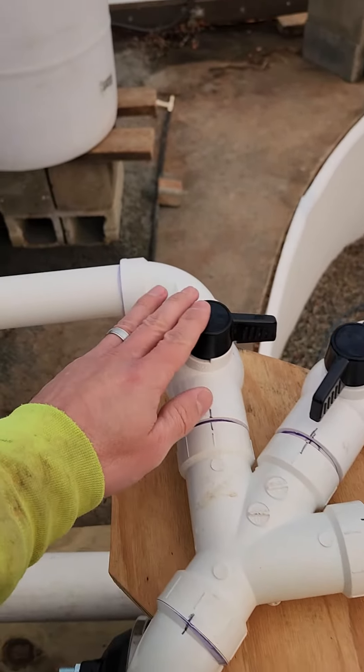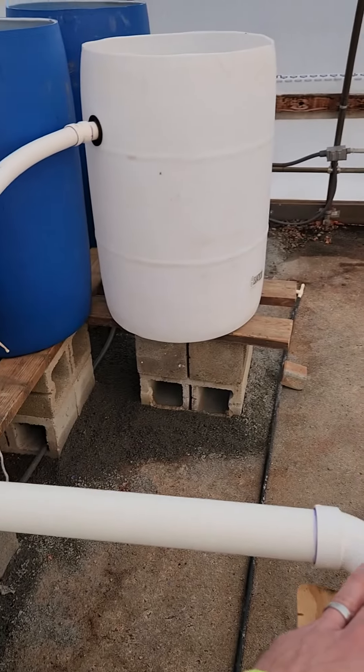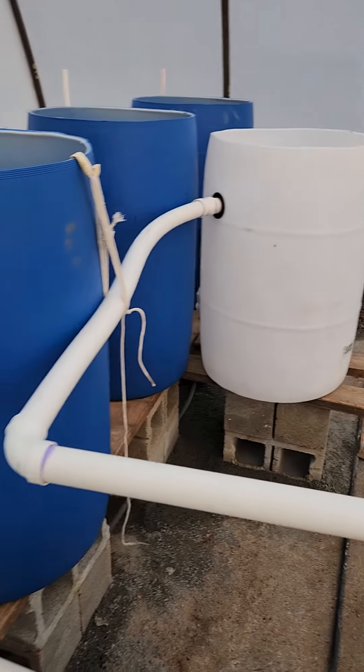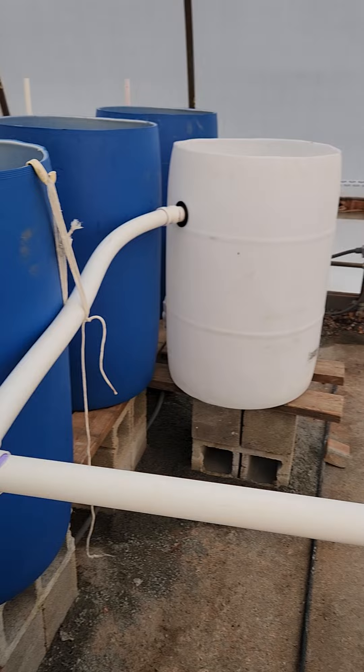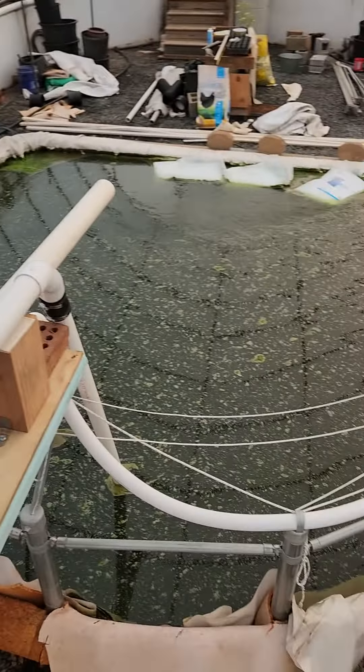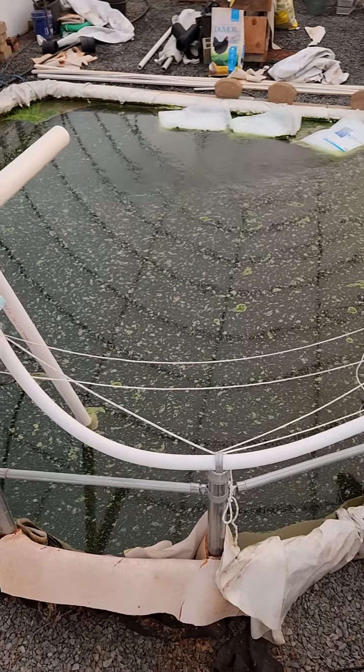This line is going to start making its way over to the drums. Each of these drums holds about 55 gallons, so it's going to suck a little over 220 gallons out of this pool.